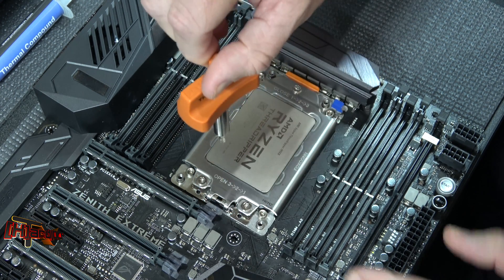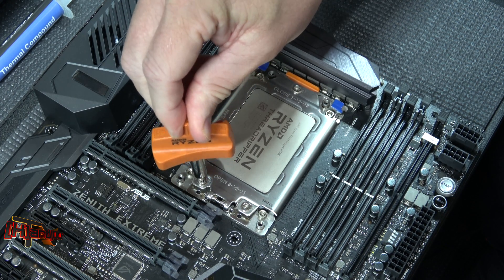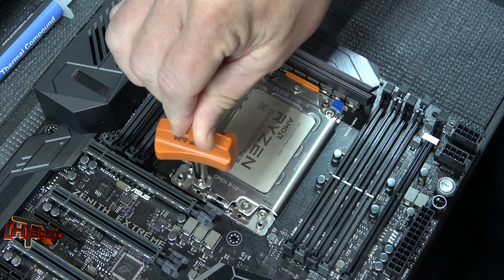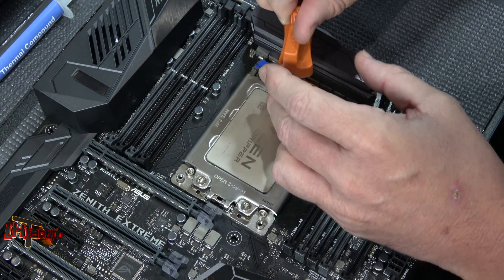Do the same thing on number three — turn backwards, push down, hear the click — thread is seated. Give it a quarter turn to tighten. Now all three of our screws are started.